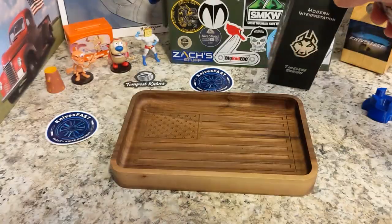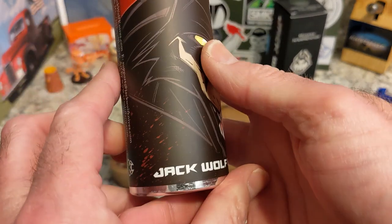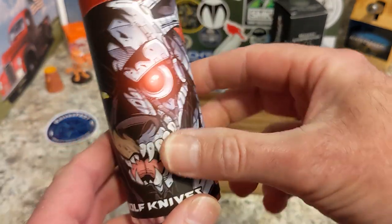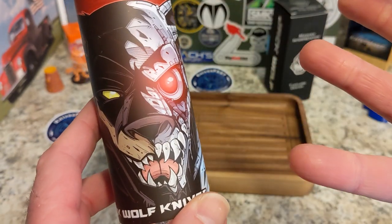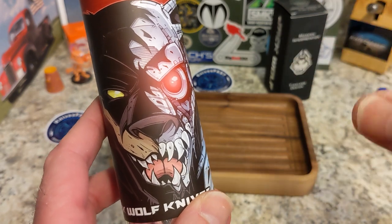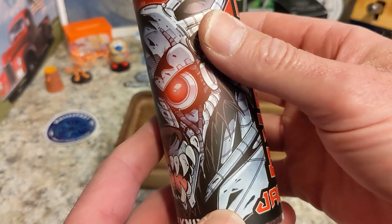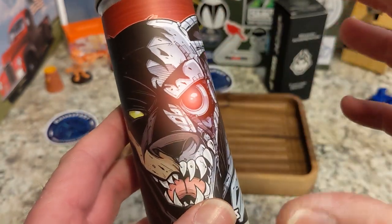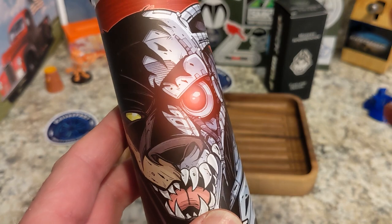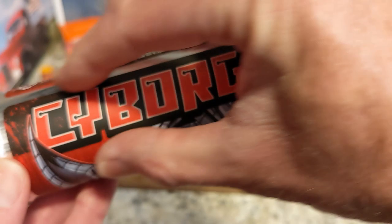Very excited to look at this artwork up close — Sean Tiffany kills it every time, and this one really caught me. Very Terminator-esque. Now this one is special because it's not necessarily Jack Wolf's take on a traditional pattern — this is a Ben pattern. Ben came up with this idea, and when I first saw it I wasn't sure, but the more I've seen it the more I love it.